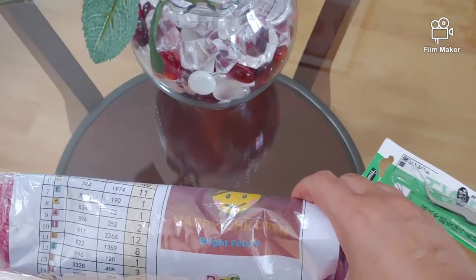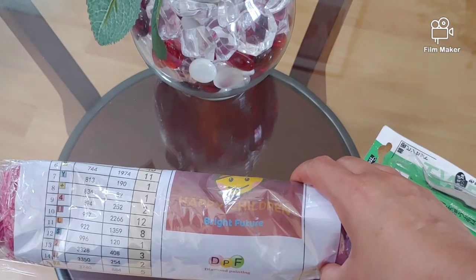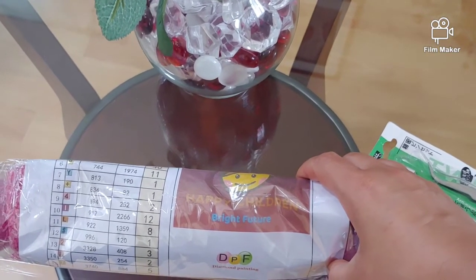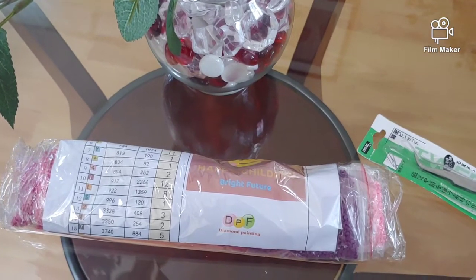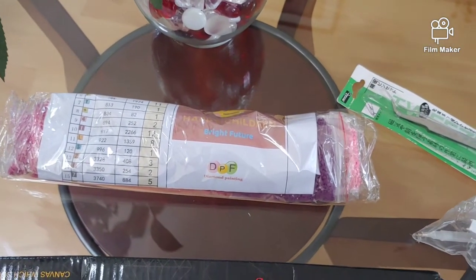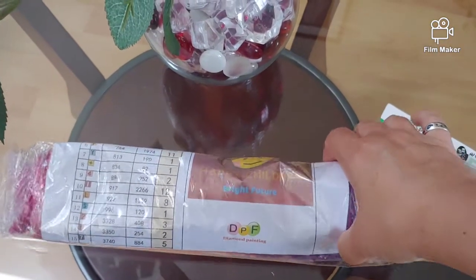If you follow my channel, you remember one of my co-workers is going to open a business and she wanted me to diamond paint a logo for her company. To tell the truth, instead of ordering a round drill diamond painting kit, I ordered a square one — I messed up. I think it would look better if I had ordered the round one.